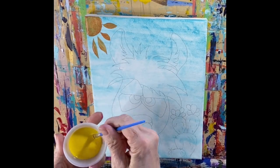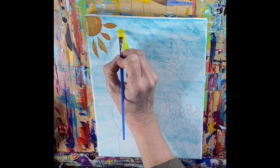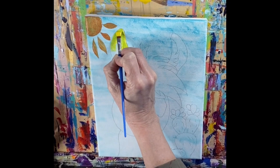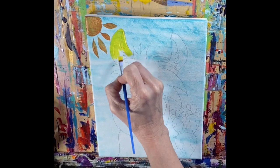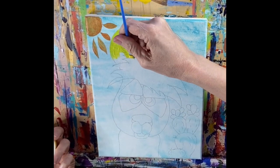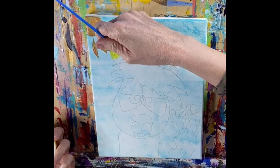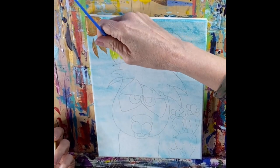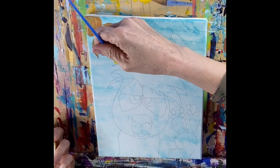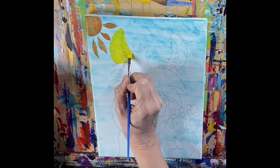Now that you have your first layer of orange on there, let's go on to the ears. We're just going to take that straight yellow and do both the inside and outside of the ears. Be a little bit careful around that hair, but if you make a mistake that's okay — pink's going to go on top and cover it up. We'll come back to that sun later. Go ahead and do both ears the same color.